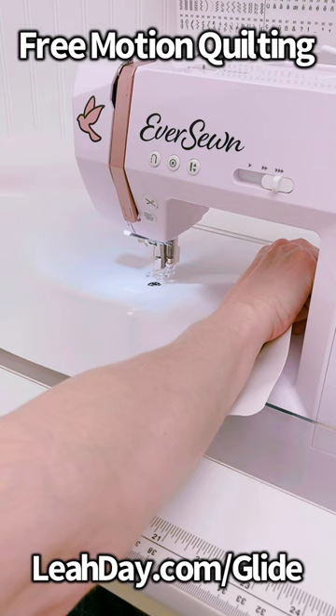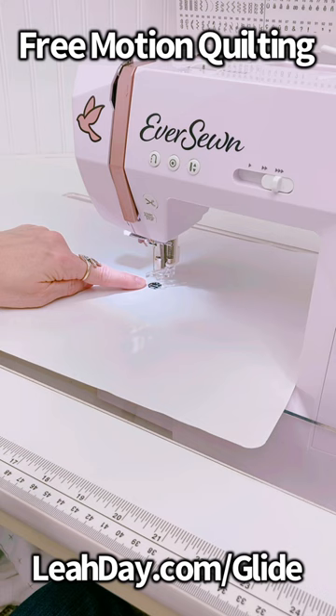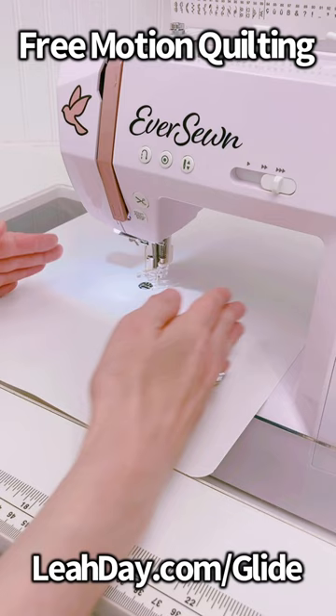For free motion quilting, I place the glider like this, with the hole in the glider positioned over the needle hole. Now, if your machine is narrower — you have only six inches between the motor and the needle — position it like this, horizontal.